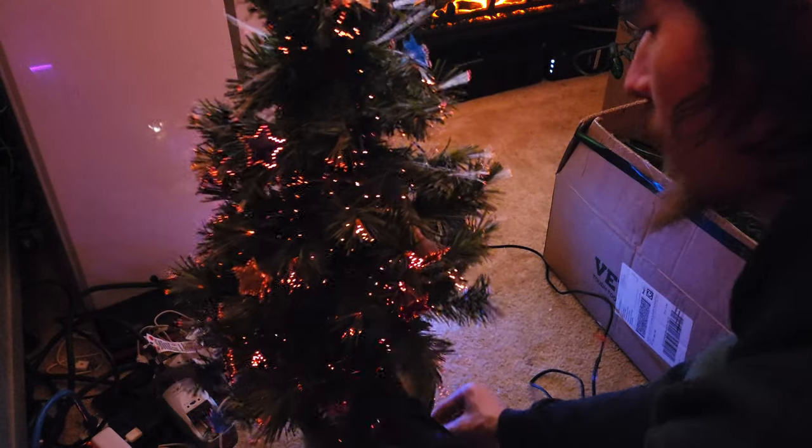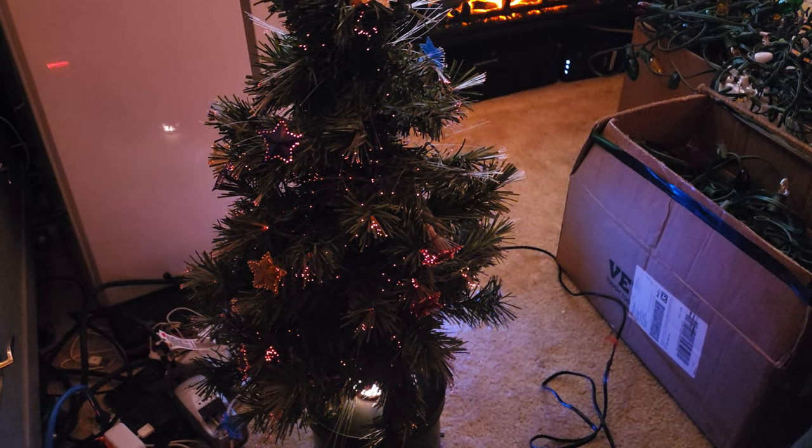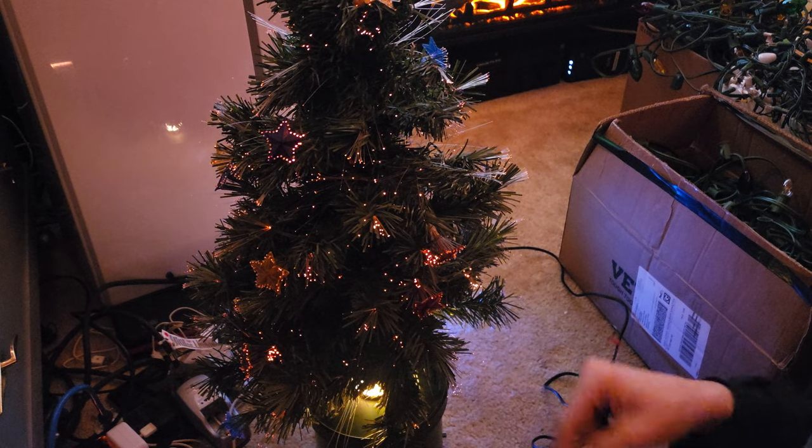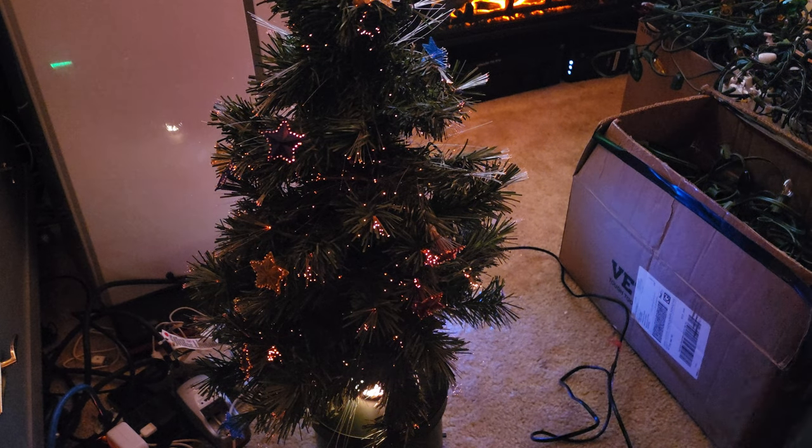When it's on, that's how it looks. It's very dim, and if you can see, the colors are very faded. It's not flickering like it used to — it just doesn't look as nice.